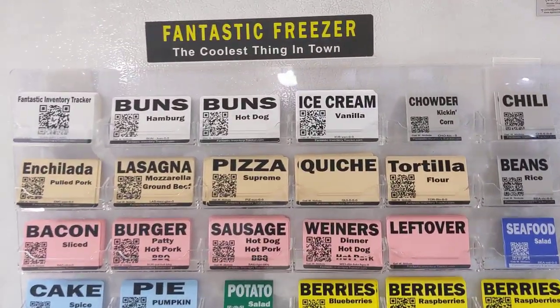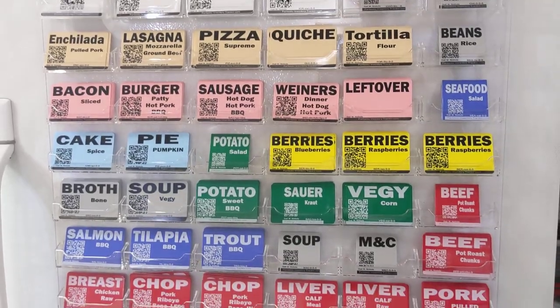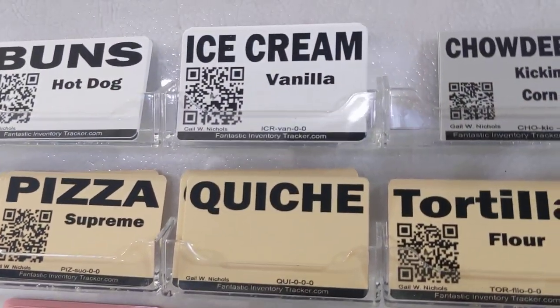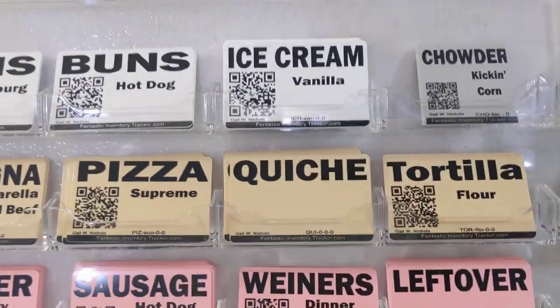We want to show you something very cool. This is the Fantastic Freezer Labeling and Inventory Control System. These labels can be fully customized — they can come without a QR code or with a QR code. The QR code allows you to track the inventory of that particular item.